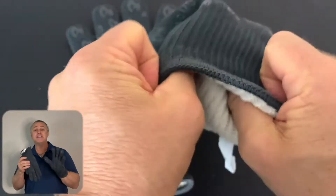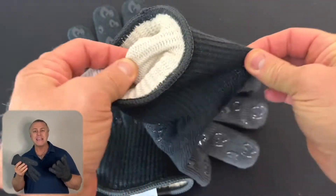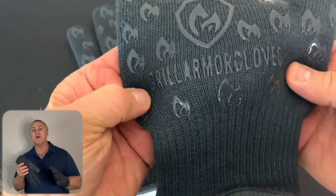These are great oven mitts and potholders for cooking, barbecue, grilling, baking, camping, fire pit, smoker, and so much more.